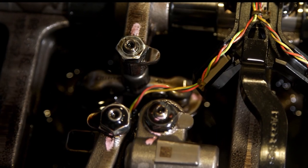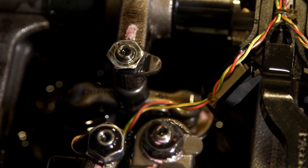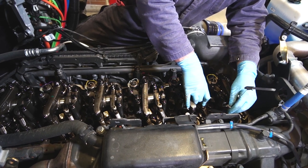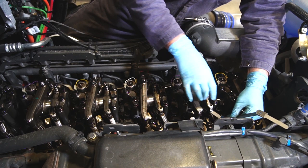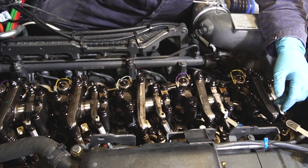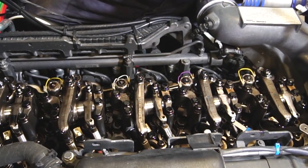The valve adjustments on the EPA 2017 MX-13 engine are done with a standard adjusting screw and lock nut. Select the intake rocker and check the clearance. Refer to PACCAR MX service documentation for the correct clearance specification. Since a small amount of residual oil between the rocker and the valve bridge, or between the rocker and the push tube, can affect the measurement, be sure to toggle the rocker before taking the measurement.